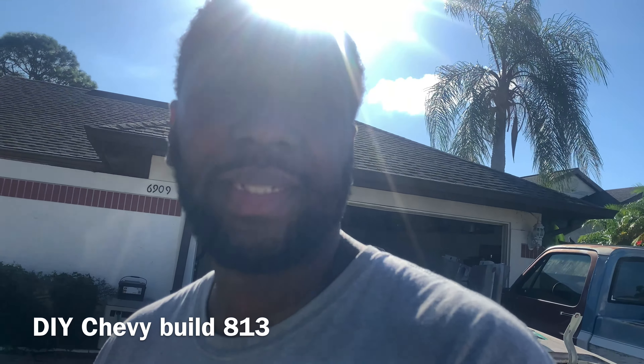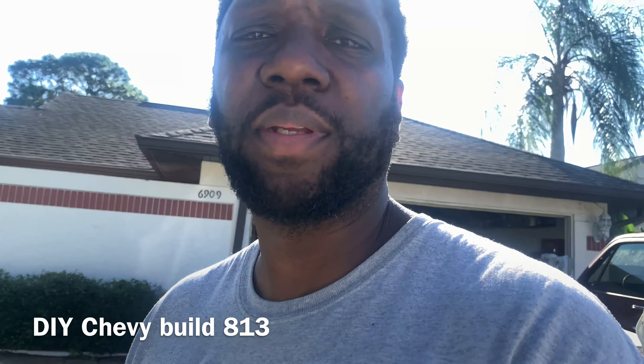Welcome to another episode of DIY Chevy Bill 813. Today I was supposed to be sandblasting the car. Let's take you guys around to the car.